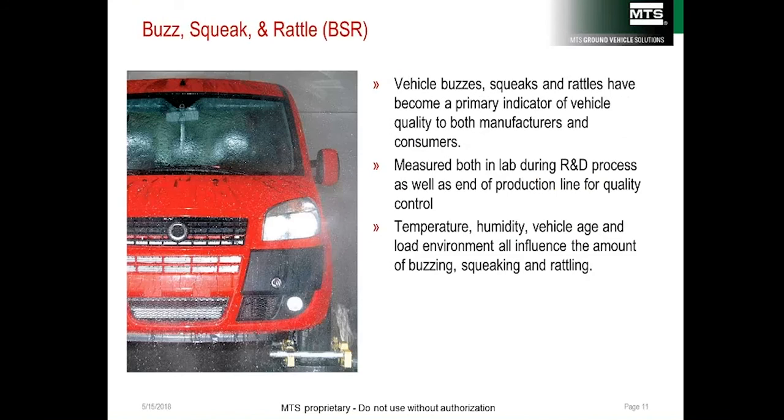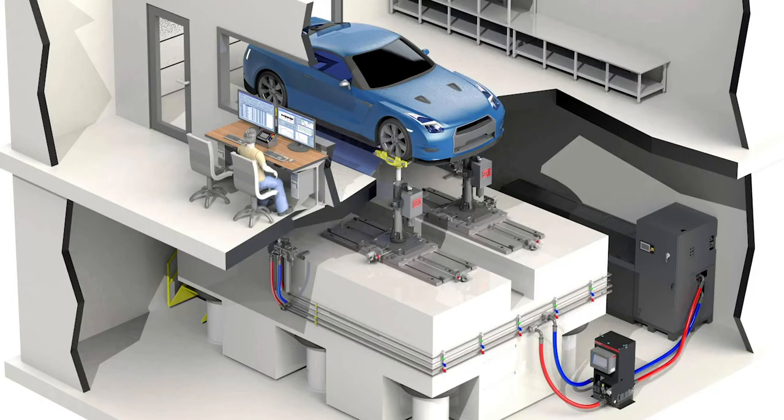Buzz, squeak, and rattle testing at the end of a production line is for production quality. In a laboratory context, however, this test takes place often in an environmental chamber, and the goal is more focused on engineering and design — specifically, how noises in the car change with the environment. Up in Minnesota, for example, cars develop squeaks when temperatures get really cold.